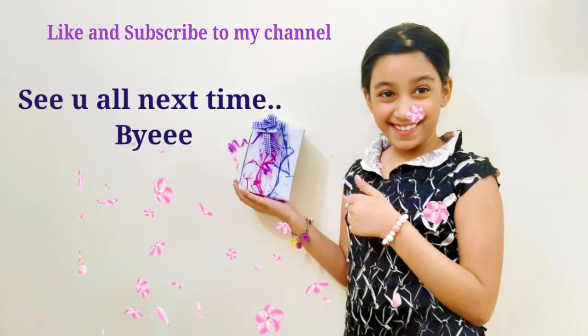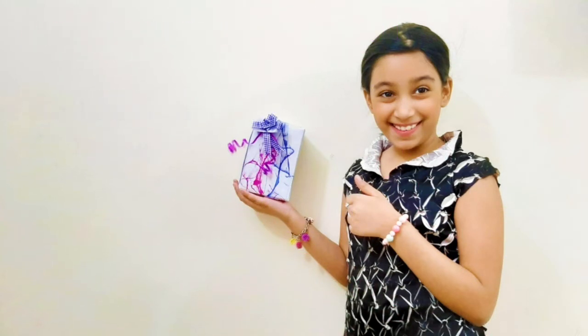Give this video a big thumbs up and subscribe to my channel. And I'll see you all next time.